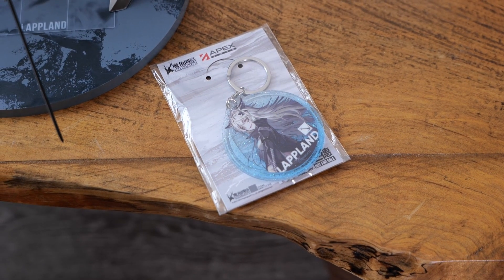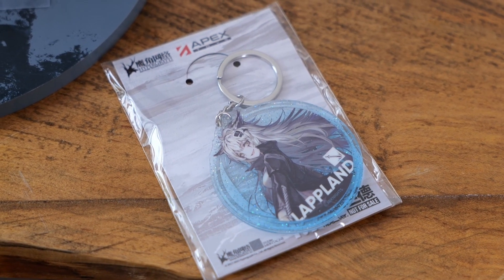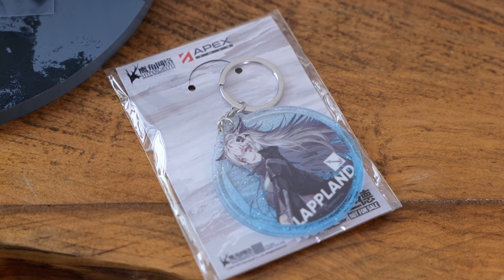One extra thing that this figure came with was this Lapland acrylic keychain. I didn't even know this was included, but it's actually very nice, and I'm looking forward to displaying it soon.